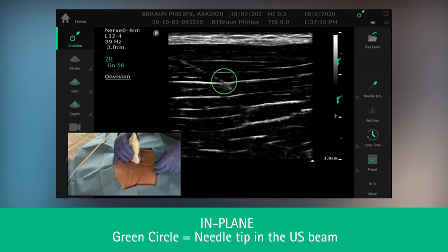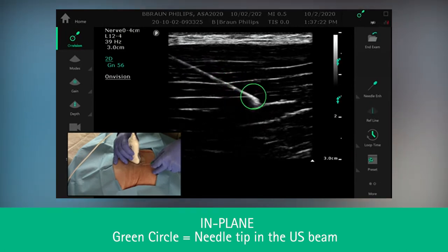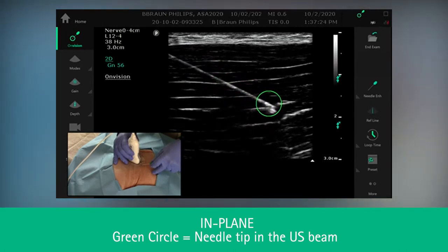At this point, bring back into focus the needle shaft. You can see as we advance in real time, we maintain the tracking of the needle tip.